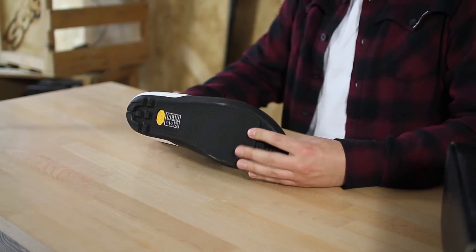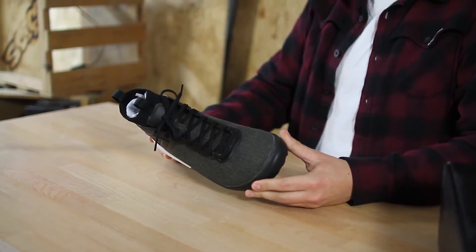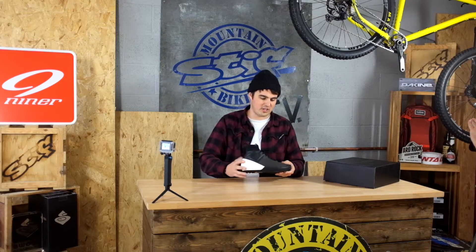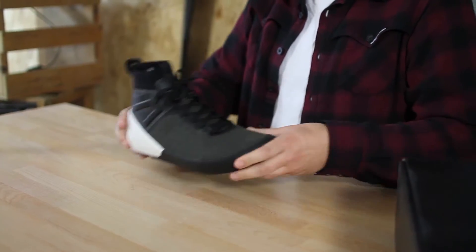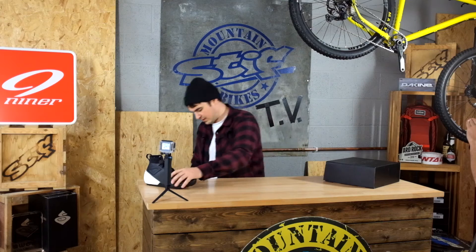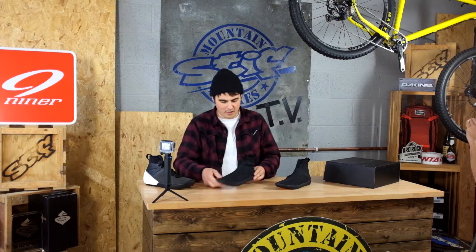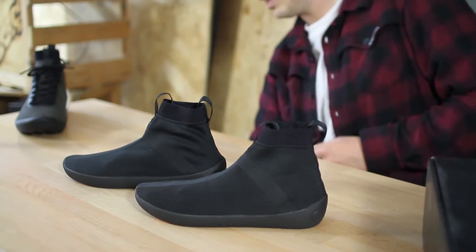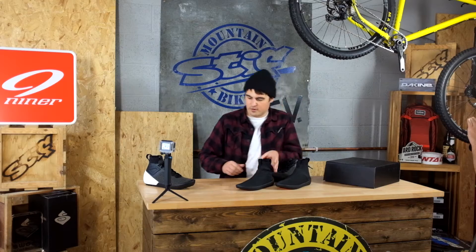The main concept of the shoe is that it's a modular shoe. It has a two-liner system, so it's ready for any weather condition. We think this is really perfect for UK riding conditions. That's the full shoe there, and then you've got two liner options — a summer liner and a winter liner. And then this is the shoe's outer.